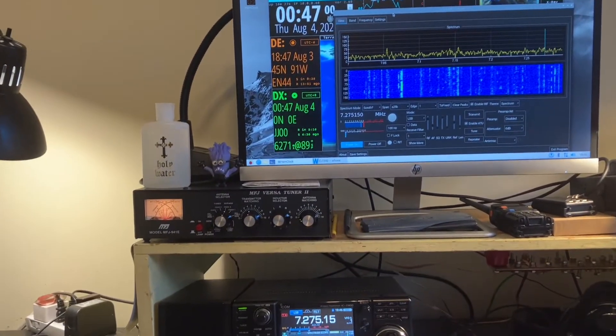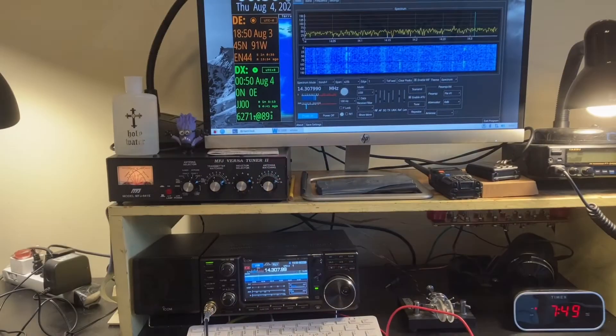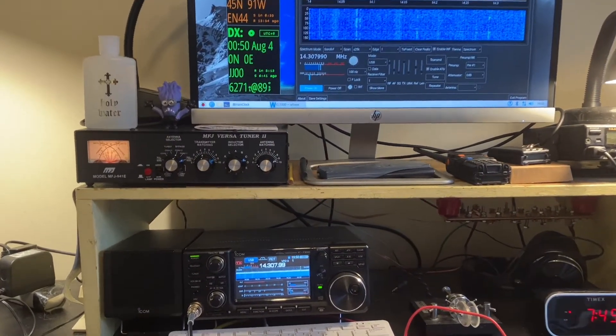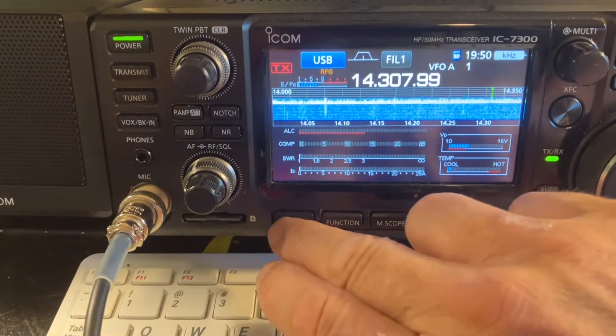I have absolutely no SWR at all at 100 watts. Now when I go to 20 meters that's a little different story — let's check that out real quick. Actually, 20 meters is pretty doggone good! Let's do a quick SWR sweep with the analyzer.